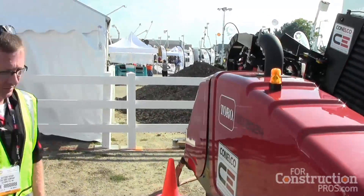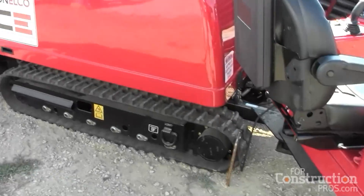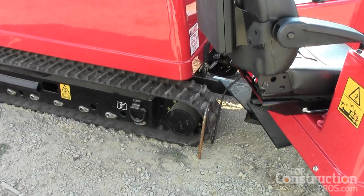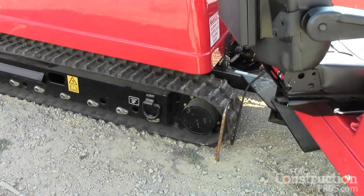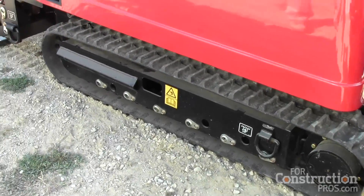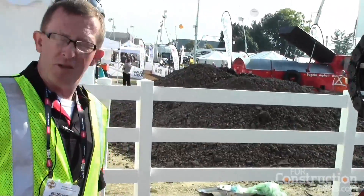Our track drive is driven off the front of the tracks. This keeps a nice steady tension on the track, so as you're moving in and out of ditches and uneven ground, it keeps tension on there to reduce the ability of those tracks to come off.